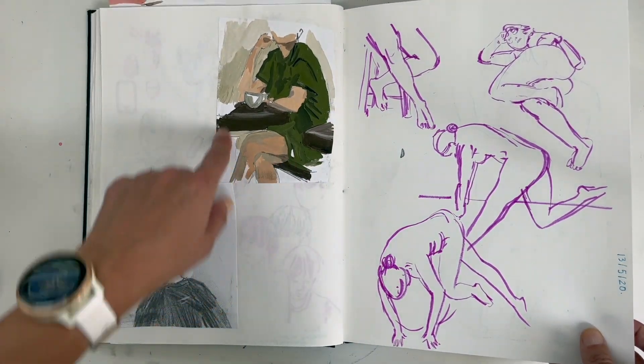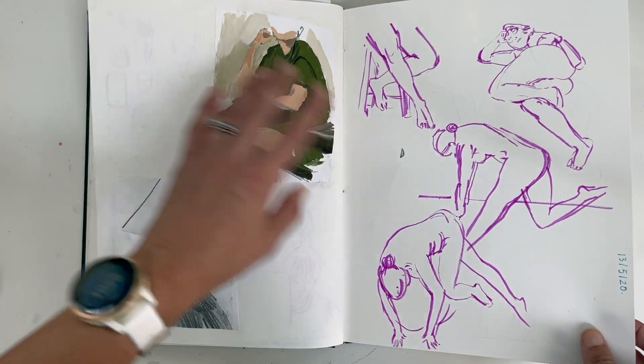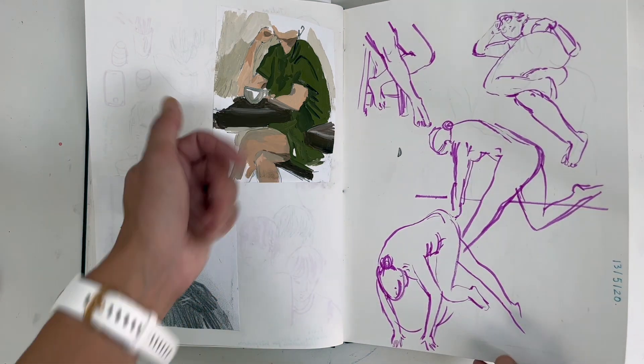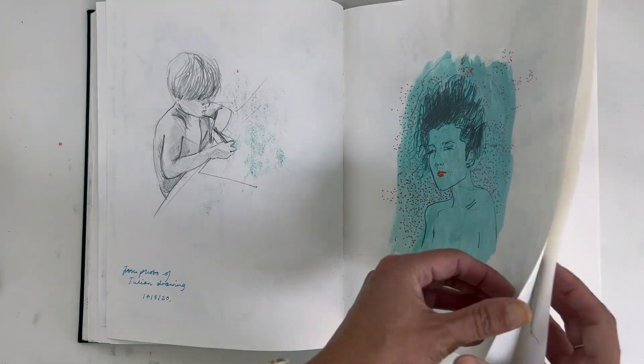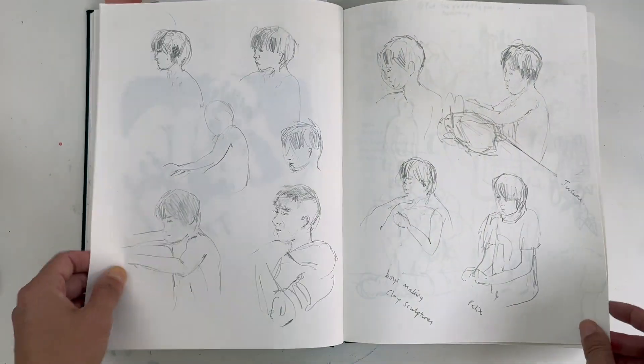Sometimes I do a bigger piece of painting but don't like all of it, so I just cut out the bit I wanted to keep as a reference — the part that worked. There's something about those colours that I felt worked well.